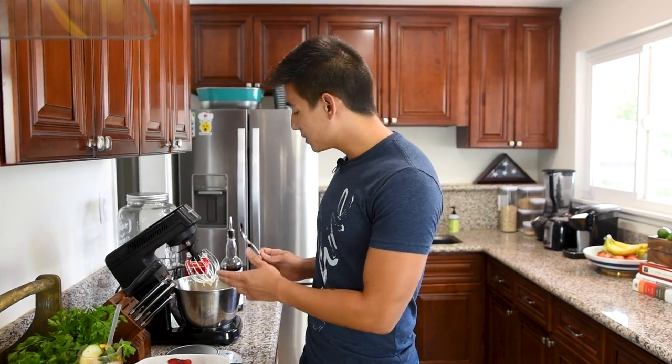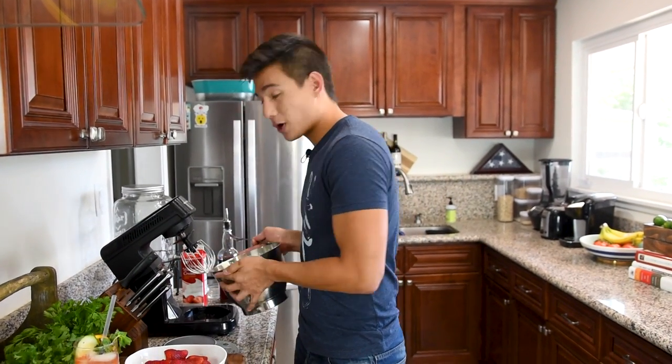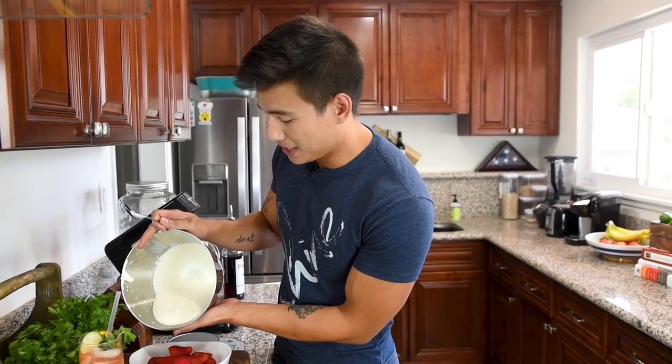Our whipped cream is done, and I already have a bowl full of fresh strawberries that I just cut the roots off of. So I'm just going to spoon some of our whipped cream over the strawberries and then top that with mint.